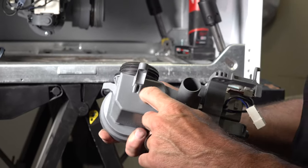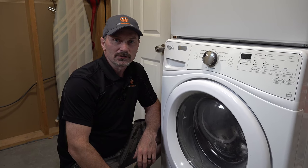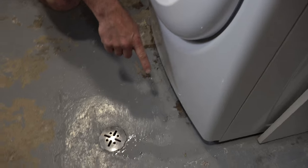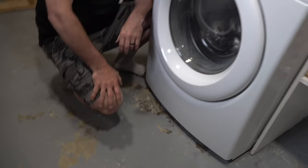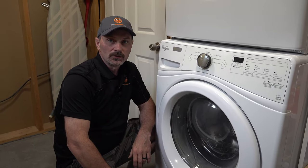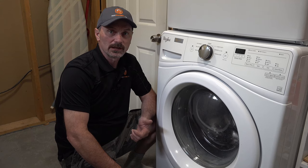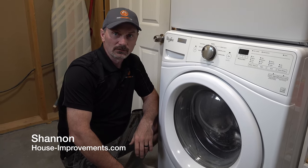Do you have a front load washer and it's leaking some water out on the floor? Well, if you do, I'm going to show you how to change the pump because I found that's what was leaking on mine. I'm Shannon from House Improvements and let's go have a look at it right now.